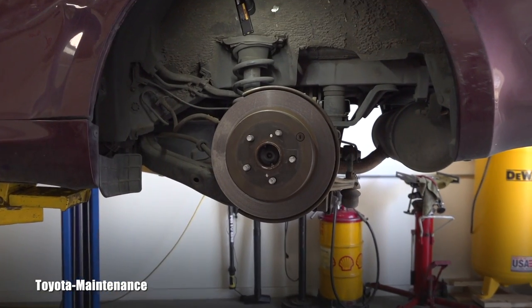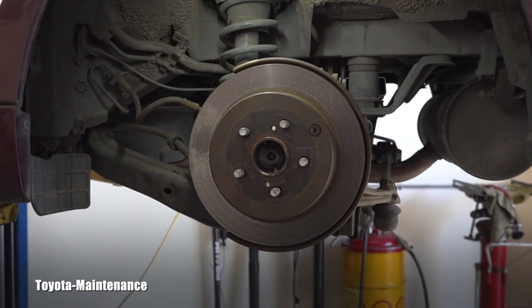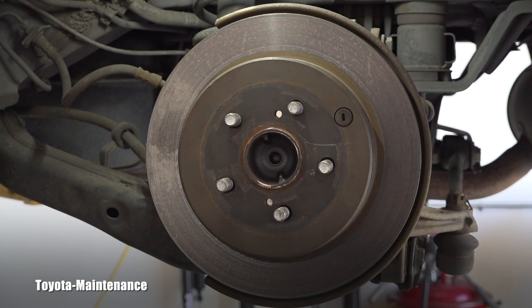This is what you will see if you remove the rear wheel on this vehicle. Sorry, let's go look on the other side.